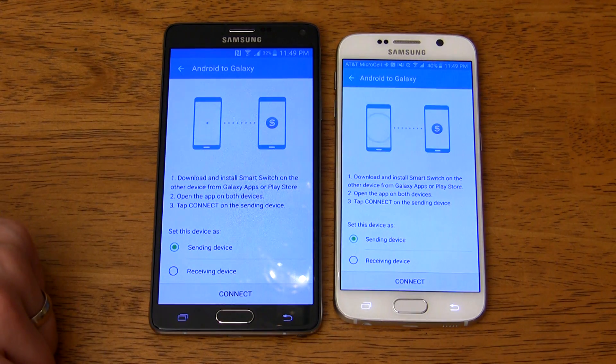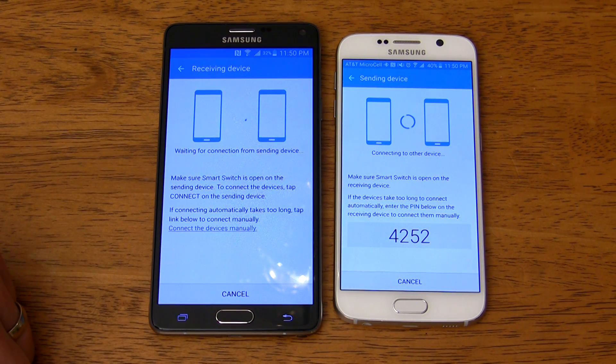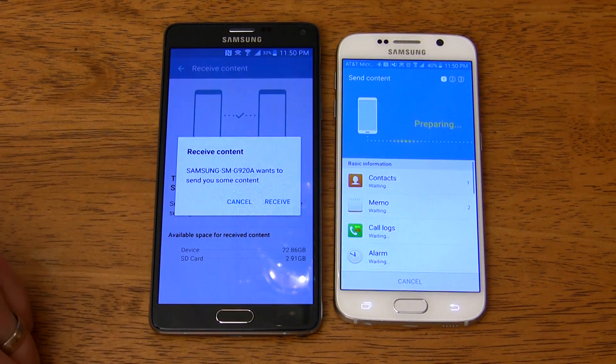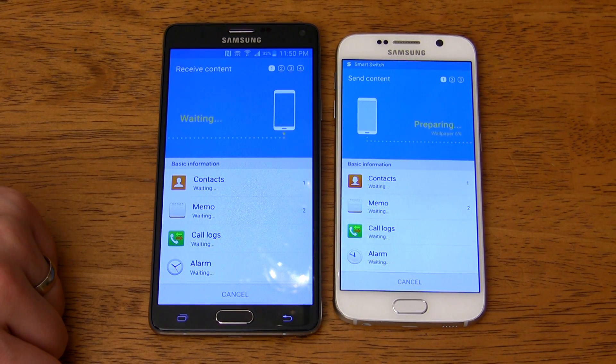Now tap Sending Device on your old smartphone and Receiving Device on your new Samsung smartphone. After that, tap Connect. Once the devices connect, you'll be met with a large checklist of things that you can send to the new device. Just select the things you want to transfer, then tap Send. Now just wait for the transfer to finish and you'll have successfully transferred literally everything from your old Android device to your new one.